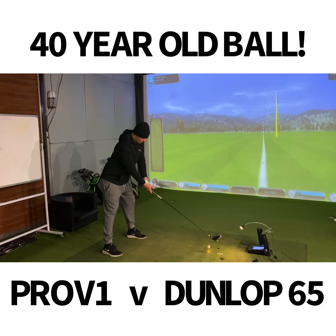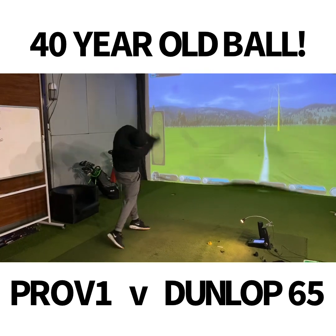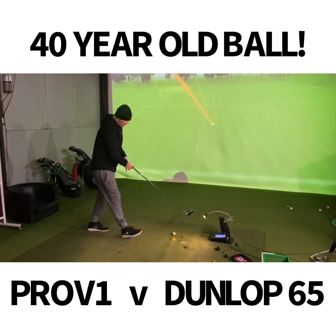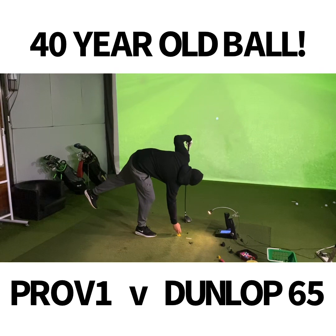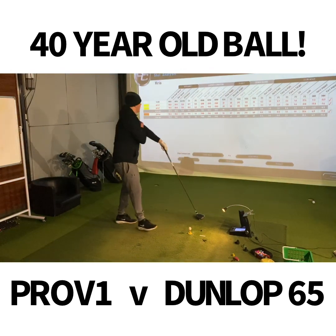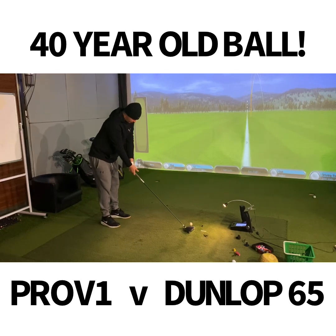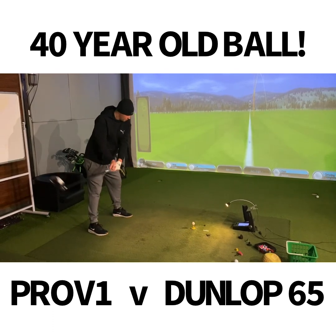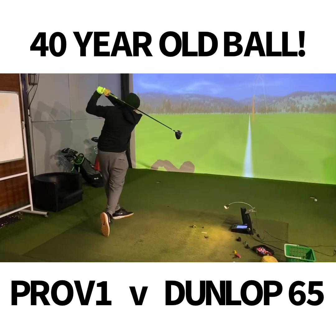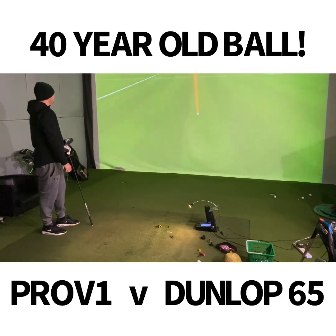Now on the tee is the Dunlop 65, the 1980 golf ball. What is the difference going to be? A bit cutty - look at that, so far down distance-wise. Two shots with each ball and then we'll go compare the numbers. That second one was a great straight shot, certainly better than the first, a decent carry but way down again.